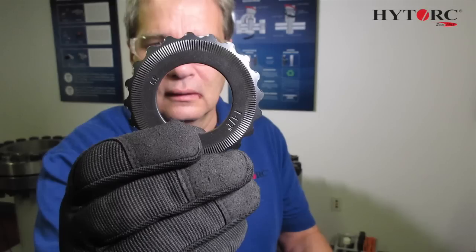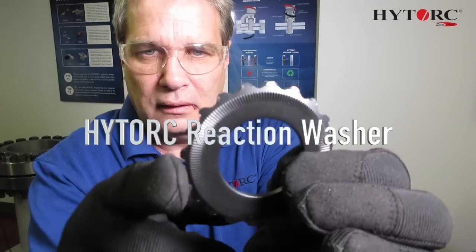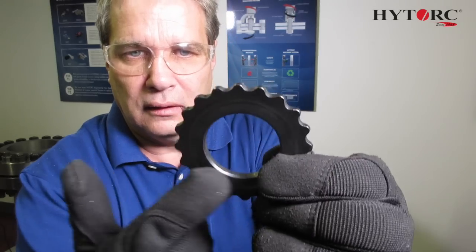Let's take a close look at the high torque reaction washer. It's a flat hardened washer with knurling on one side and reaction lobes on the outer circumference. On the opposite side it has a flat smooth load bearing surface so that the nut can turn on easily.